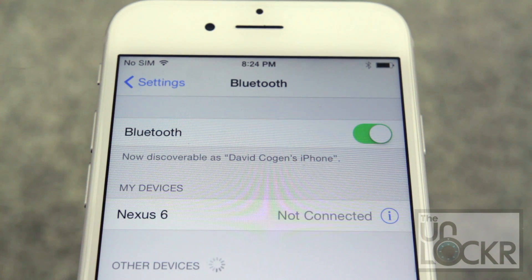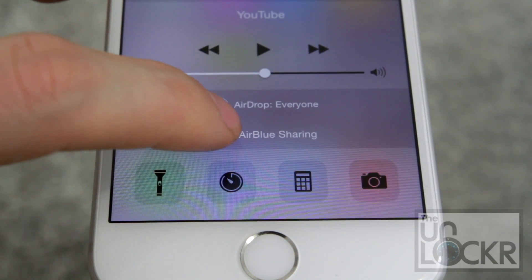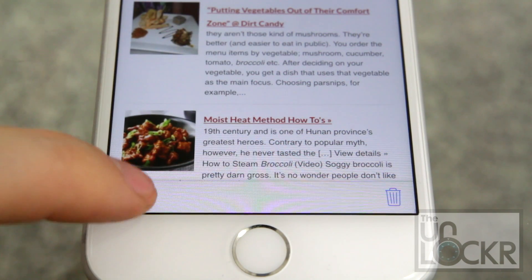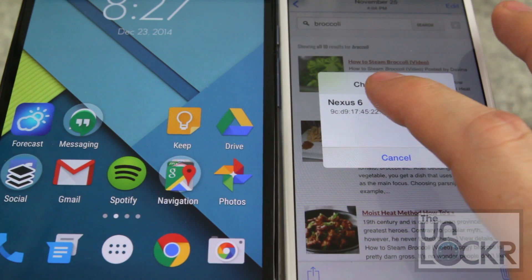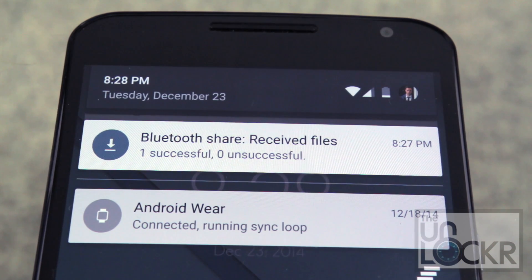Once it reboots, go into your Bluetooth and pair with whatever device you wanna share stuff with, like normal. Then pull up the notification center and tap Air Blue Sharing to enable it. Find whatever you wanna share. Tap the share button. Scroll all the way over until you see Air Blue Sharing. Tap that. Tap the device you wanna share with. Accept the incoming transfer and wait for it to transfer.